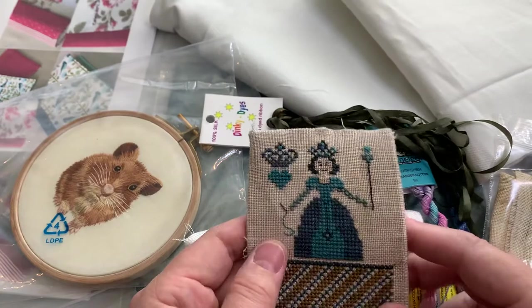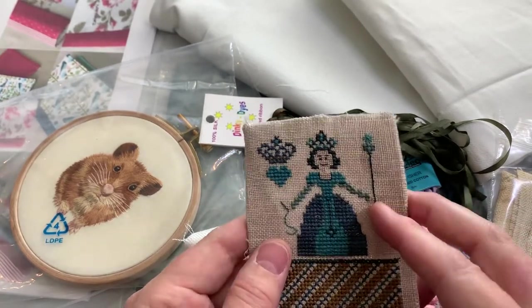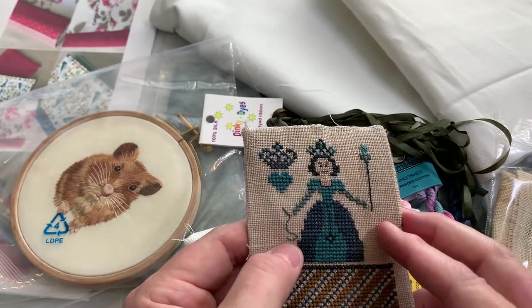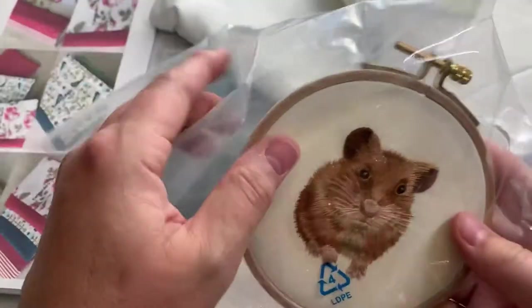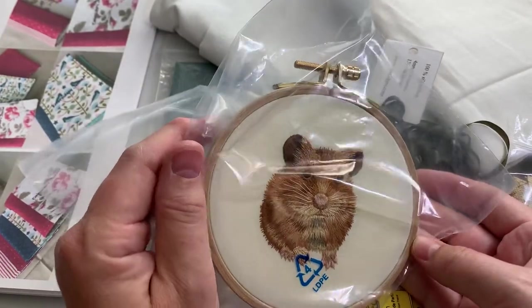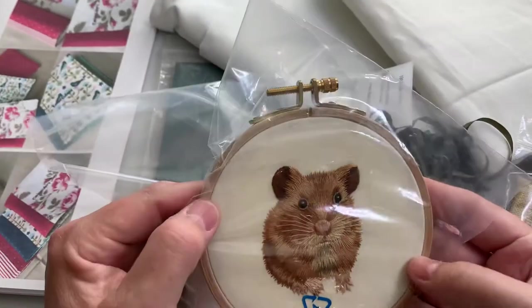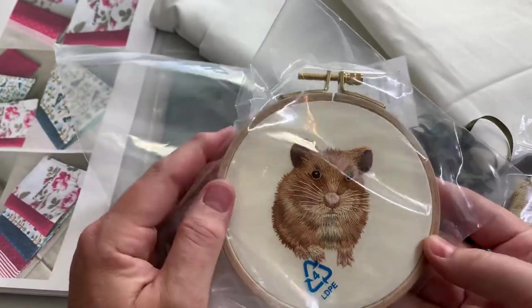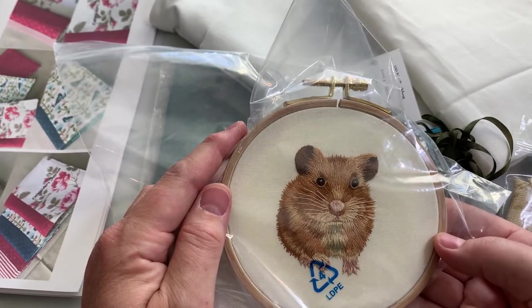So this here is a little cross stitch I did and I really like the colours — it's a little princess with a wand and she's holding a needle and thread. And I have my cute little Jimmy the Hamster. He's been sitting in this little bag. I had kind of framed him up in a wooden frame but I'm thinking that he might become part of my project.